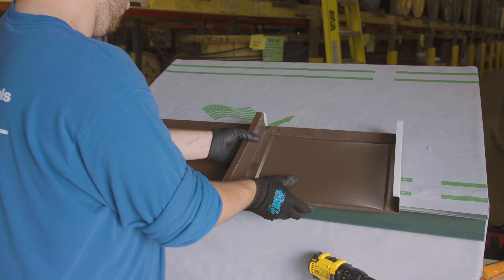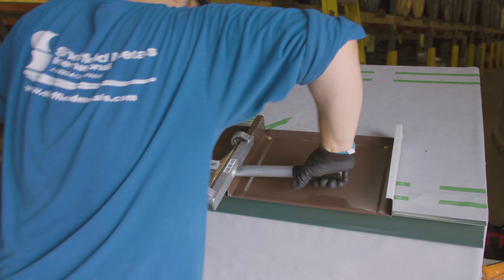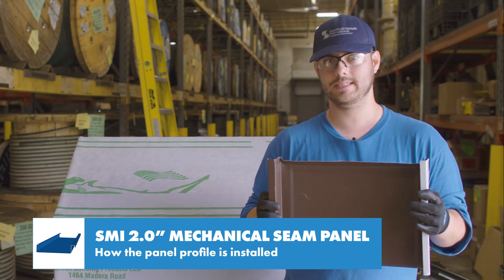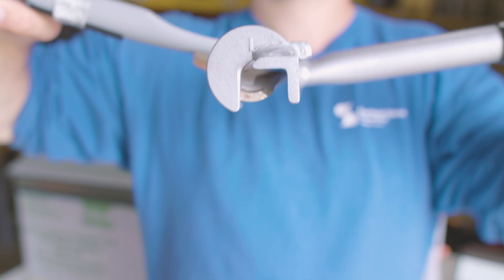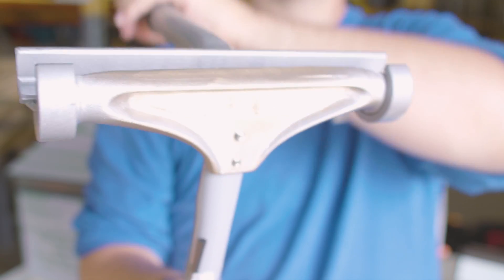The next panel hooks onto the eave, the female leg is placed over the male leg and is seamed together. There are two kinds of bends: a 90-degree seam and a 180-degree seam. Make sure you know which is required with the engineering — most of the time it's a 180-degree seam. This process is usually completed with a robotic seamer. I'm using a hand seamer for this example, but it takes a lot of extra labor to seam the entire roof by hand to 180 degrees.